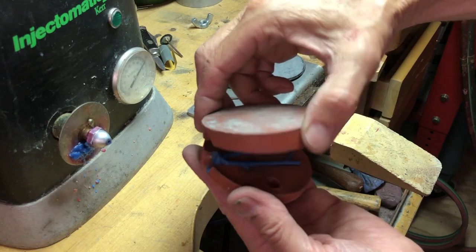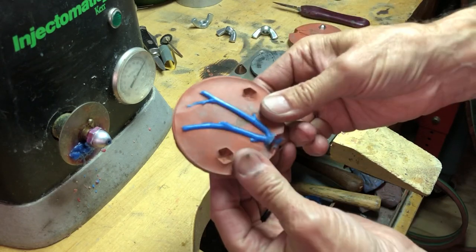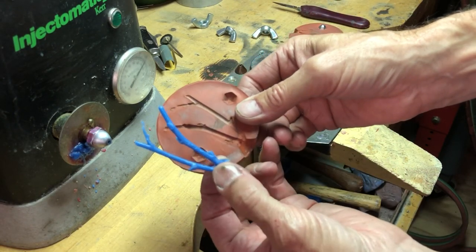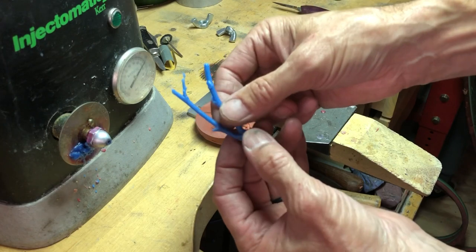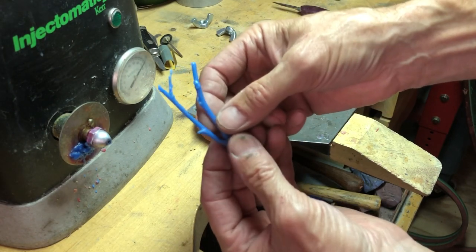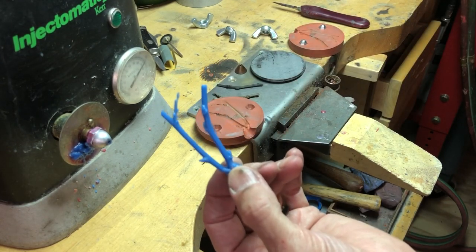I would normally let this take a little longer, but we're going to pull it apart. You can see we got two twigs in here and they injected great — we got a good mold. If I wanted to, I could inject multiples and investment cast as many as I wanted. I think we'll end it there. Thanks!